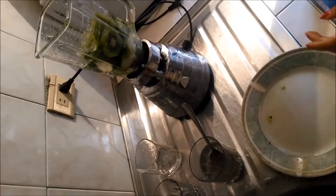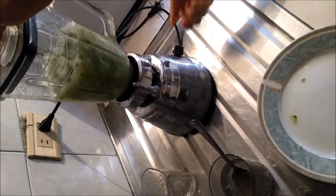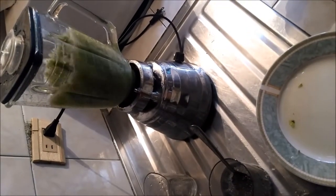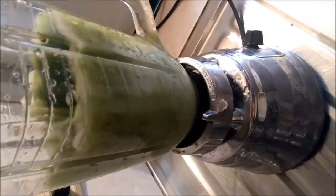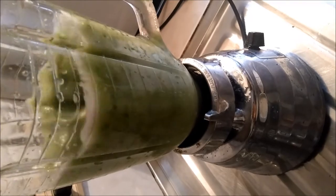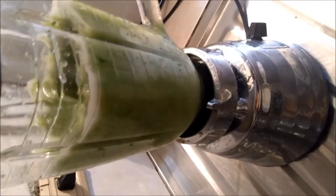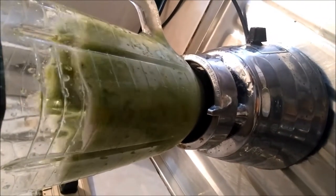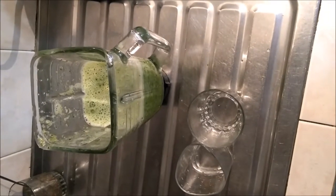Now, turn on the blender and blend it for two minutes. Finally, serve in a glass.